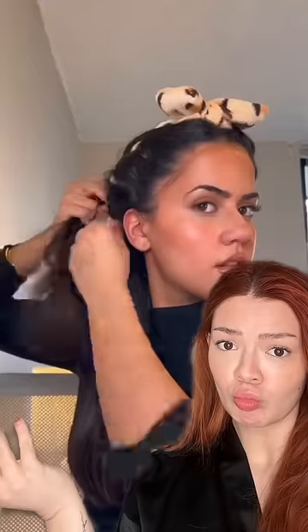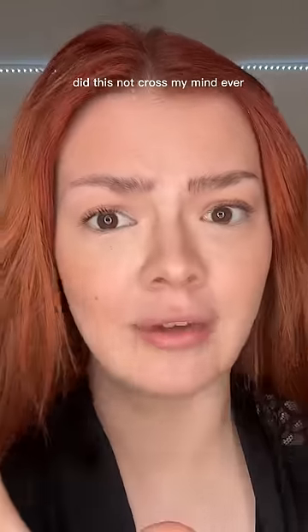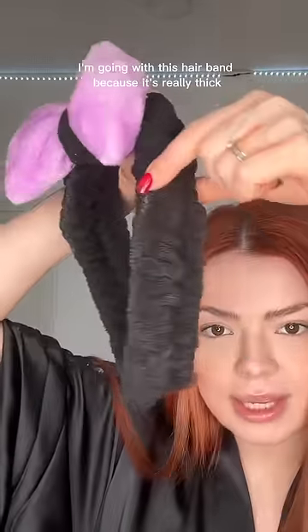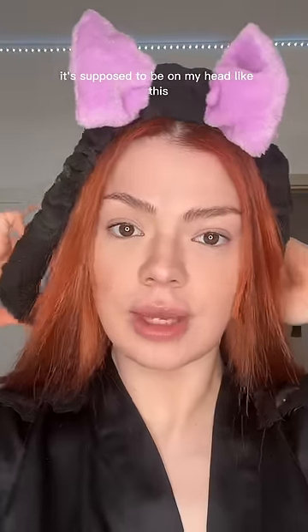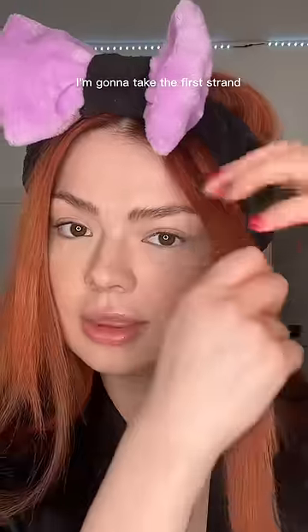I'm sorry, what? How did this not cross my mind ever? I'm going with this hairband because it's really thick, so it's supposed to be on my head like this. It looks like it's gonna fly off.